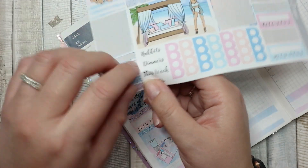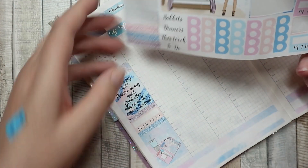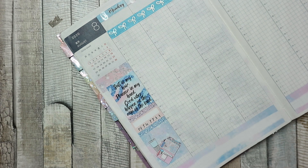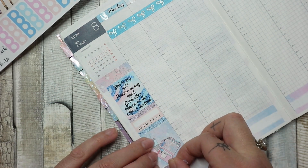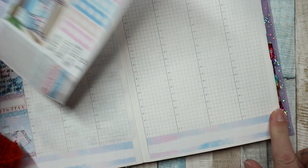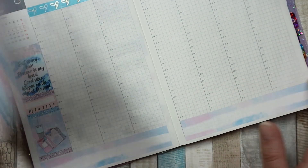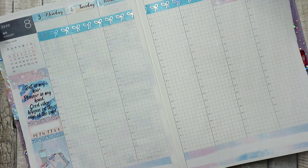I keep adding strips of washi, though I rip one slightly. I settle on using the purple washi which almost completely fills the sidebar, which is good. Deciding where to place the double box sticker — we don't really have anything specific going on. Greg was back to work on Wednesday so I'm thinking about placing the double box over Thursday and Friday.